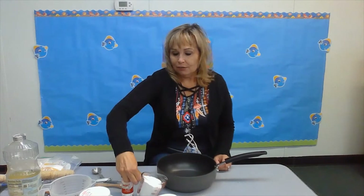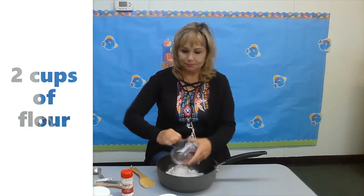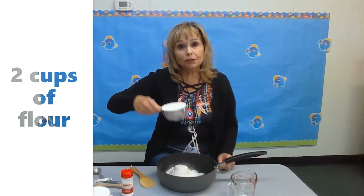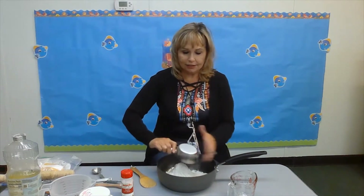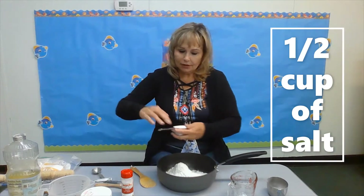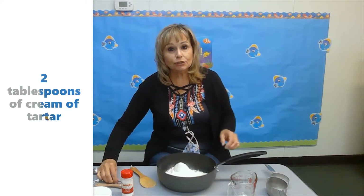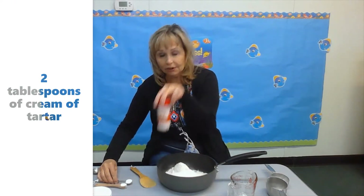Are you ready? We use two cups of flour — flour you should have at your house. You add half a cup of salt, and two tablespoons of cream of tartar.